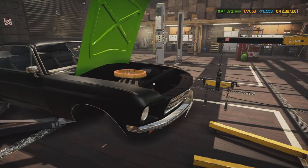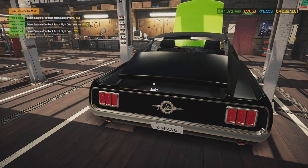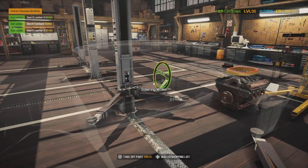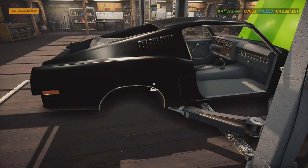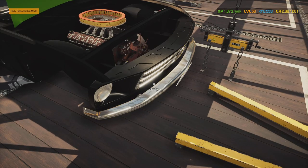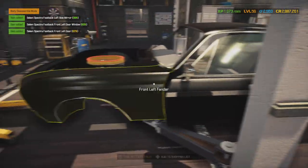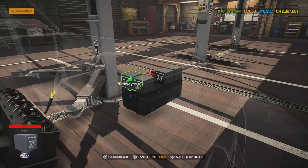There are multiple build options for this car: a classic build, a stock factory build — which is what I'm going for — or a resto-mod. A resto-mod is basically a really old car with a modernized interior, engine, and wheels. Most of the time they take a car from the 50s and modernize it.